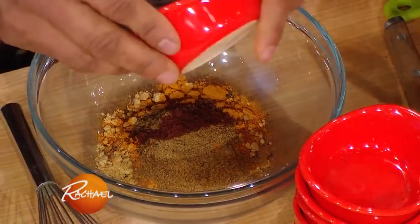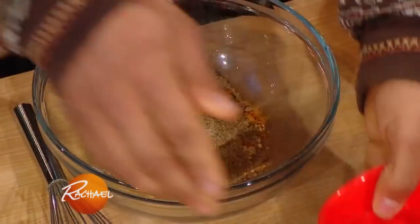Coriander. We got that nutmeg in there. The clove. Cardamom. Beautiful. We just mix that guy up right there.